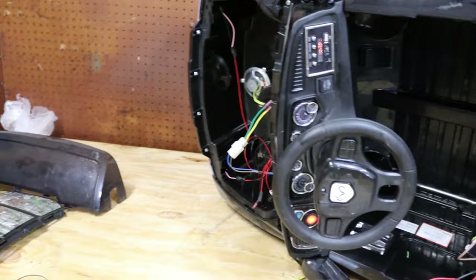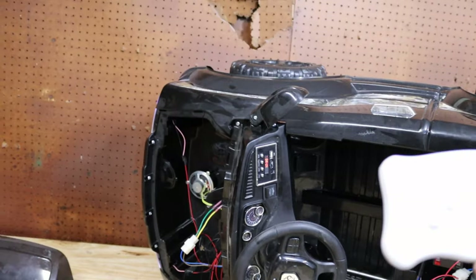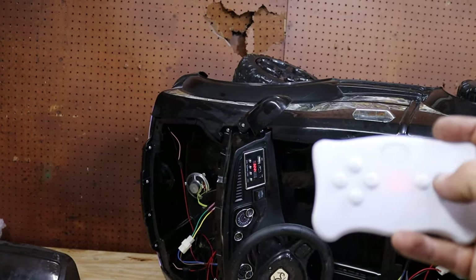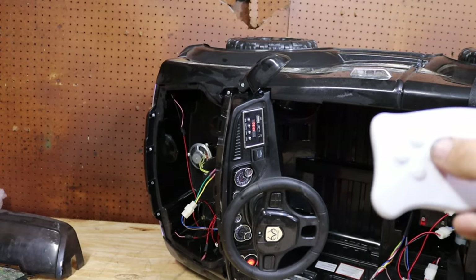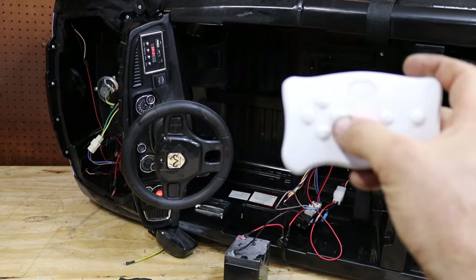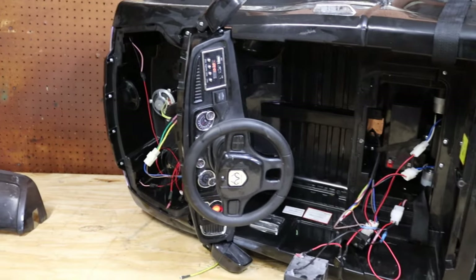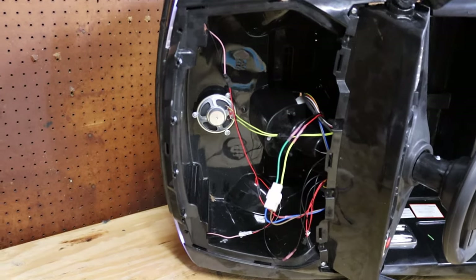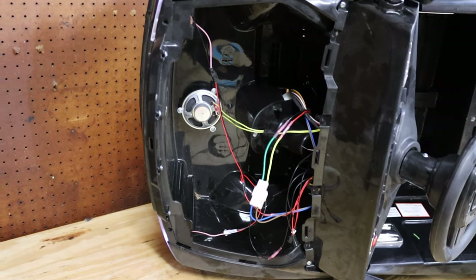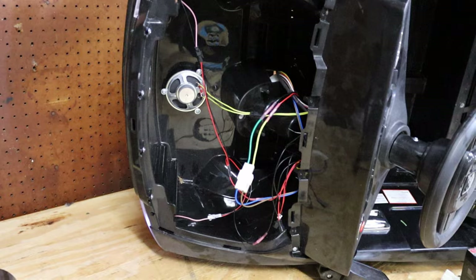Our forward and reverse do work now. As you can see, if we turn the wheel to the right it turns to the right, left to the left. Here are your speed adjustments with this S button. I am going to go ahead and get this thing buttoned back together, tidy up the wires underneath there, and show you guys it driving around.